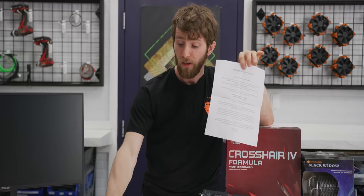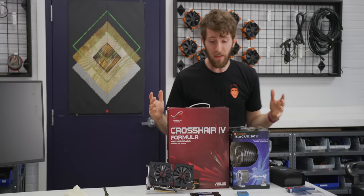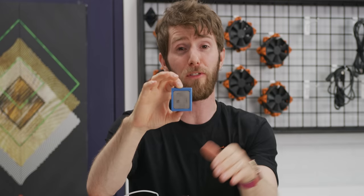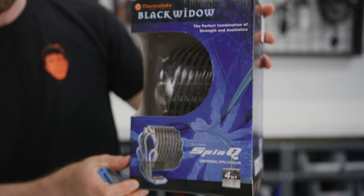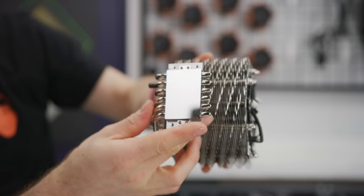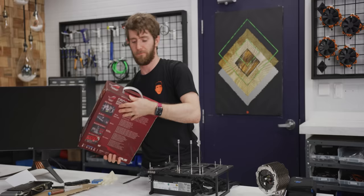When putting together my test bench, I had to consider a couple of things. Number one, I needed something that output enough heat that I'd be able to tell the difference between my reference thermal solutions and the Tech Ingredients thermal epoxy. Number two, I needed a test bench where I wouldn't be too choked up if my CPU was permanently bonded to the bottom of my cooler. So I chose an AMD FX 8150 — known for being an absolute inferno of a chip — and this is the Thermaltake Black Widow SpinQ Universal CPU Cooler.